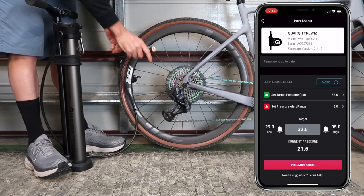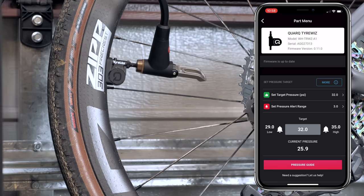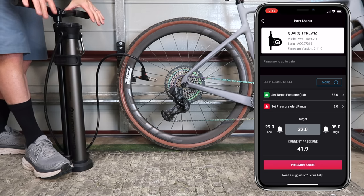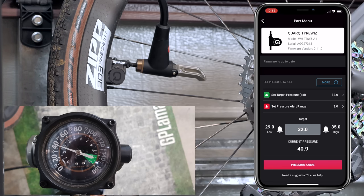In with the big dog — the Black Burn chamber pump, which I used to use to seat tubeless before I got an air compressor. This one takes quite a few pumps to inflate up to 40 psi or higher. The real-time pressure is going up. Okay, got the gauge exactly sitting on 40 psi. I'll take a photo and wait for everything to stabilize. 40.9 reported by the Tire Whiz, and 40 on the gauge. Much closer than the other one.